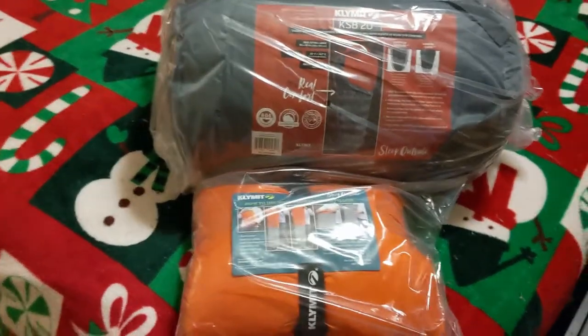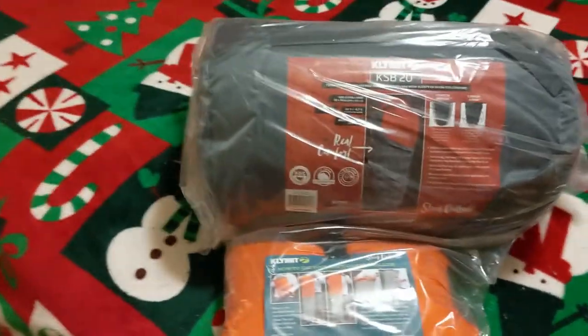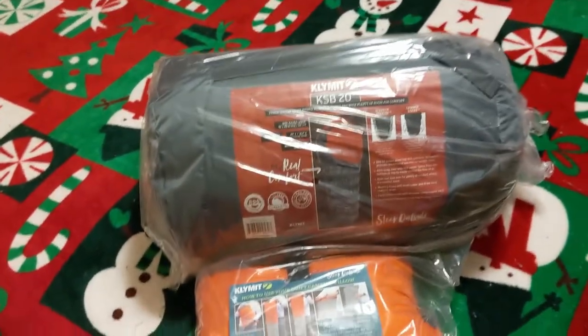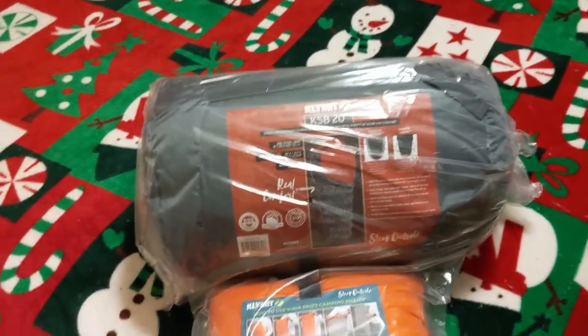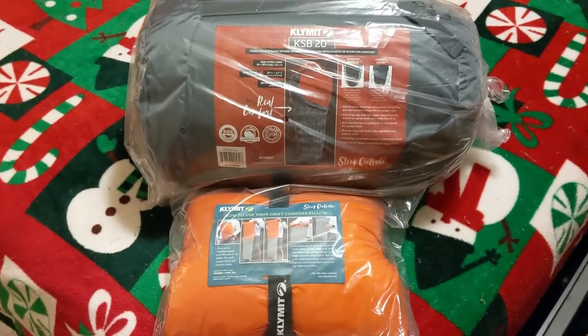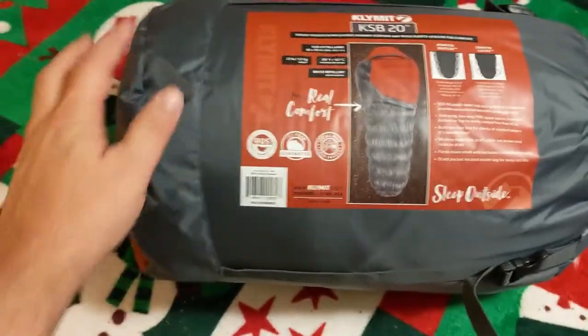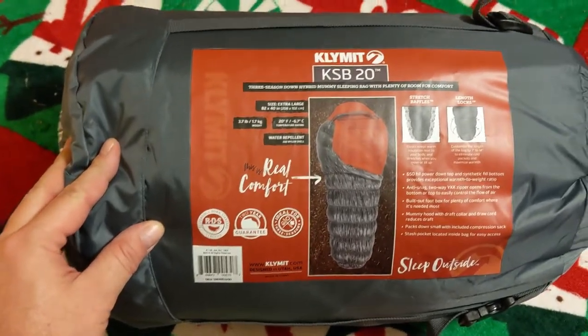This is a review of the new Klymit KSB 20, a 20-degree sleeping bag, and also the Klymit pillow that goes with it. This is fresh out of the box — here is the sleeping bag, the KSB 20.